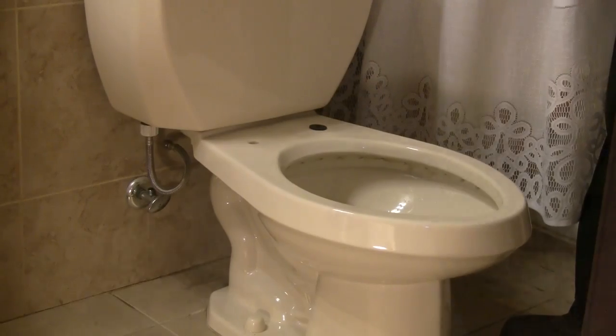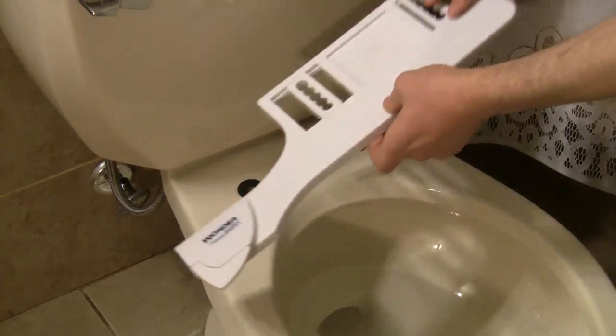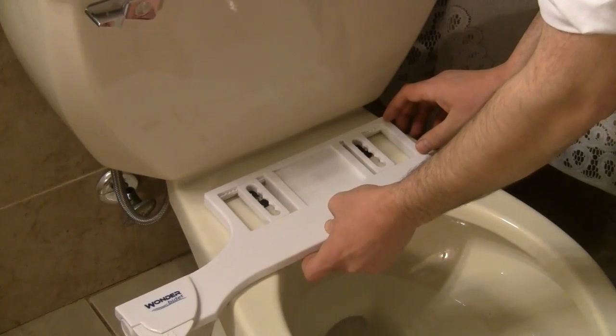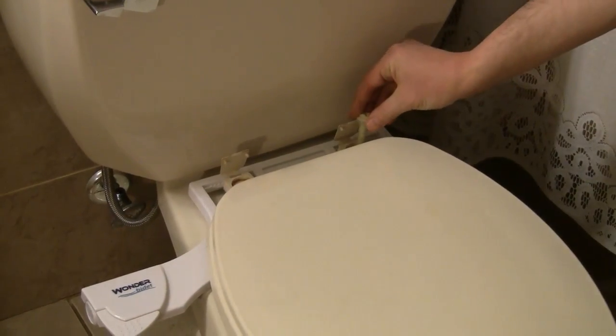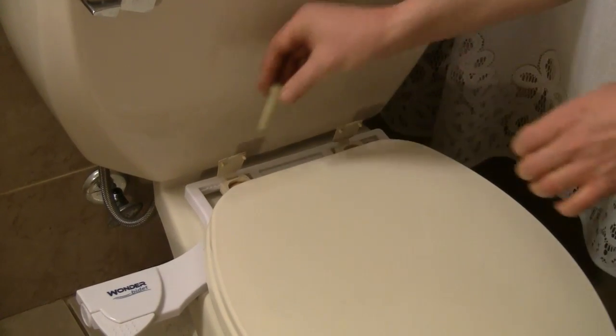Place the two large rubber washers over the screw holes in the toilet rim. Place the bidet over the washers so that the nozzle is as close to the back of the toilet bowl as possible. Adjust the mounting brackets so that the slots are centered over the screw holes. Reattach the toilet seat using the original seat hardware. Make sure it is tight so that the bidet and seat don't slide around.